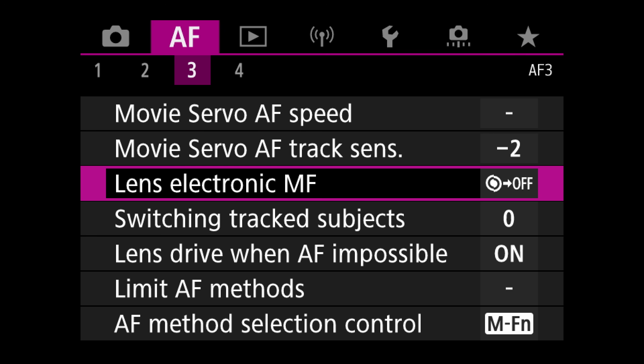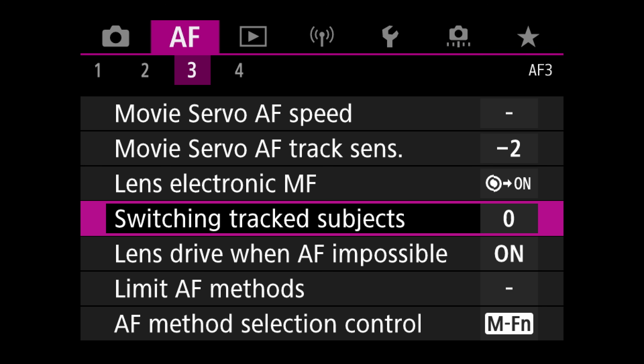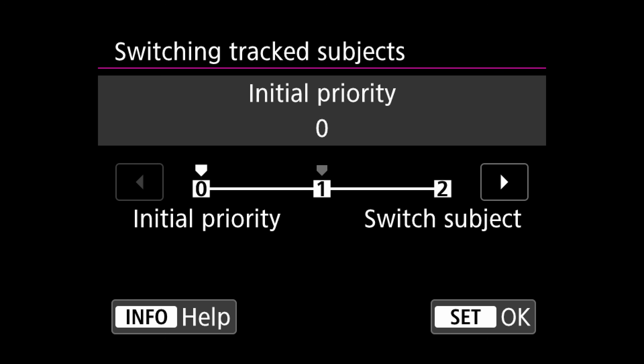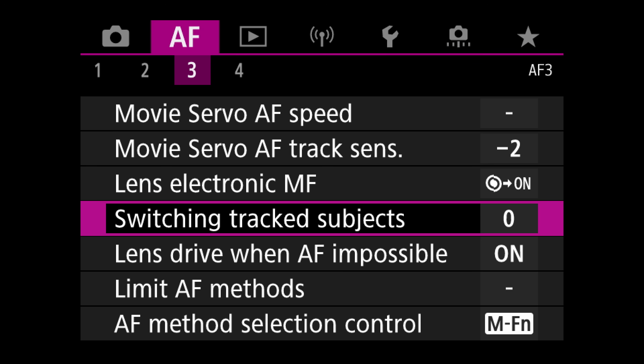I've changed the movie servo AF tracking sensitivity and set it down to be locked on a little more — I chose minus two — because once the camera is locked onto my face or a bird, I don't want it to quickly jump off to a branch or something. I also enable electronic manual focus so I can still manually focus when focus is engaged. I also changed the switching track subject from one to zero because I don't want the camera to get confused and jump to different things — for instance when filming myself I want it to stay on my face, and with birds I want it to stay on the bird rather than jumping back and forth to branches.